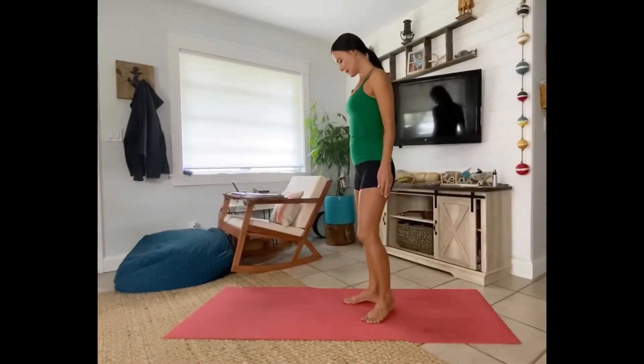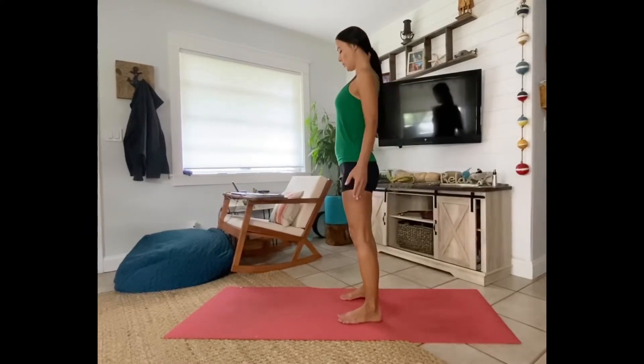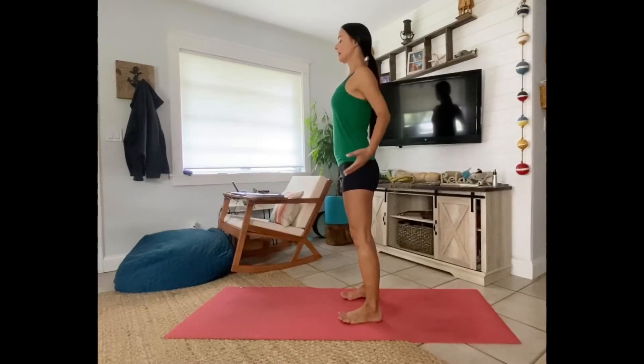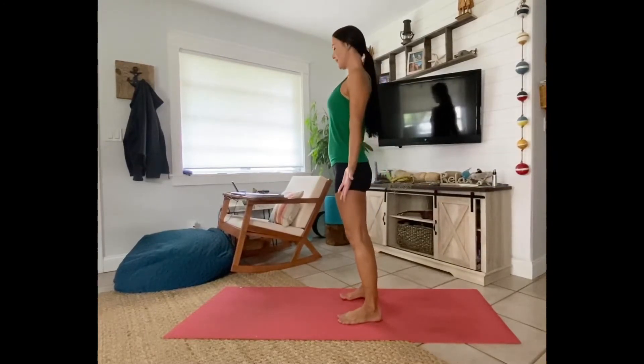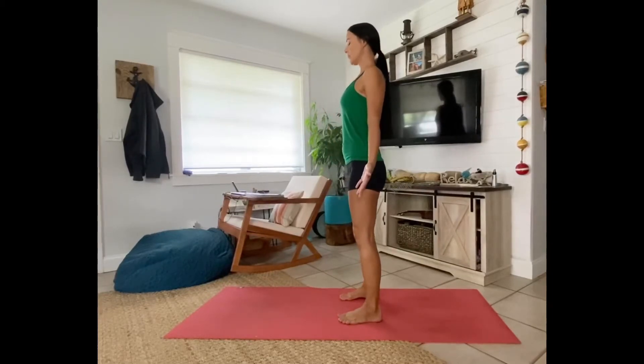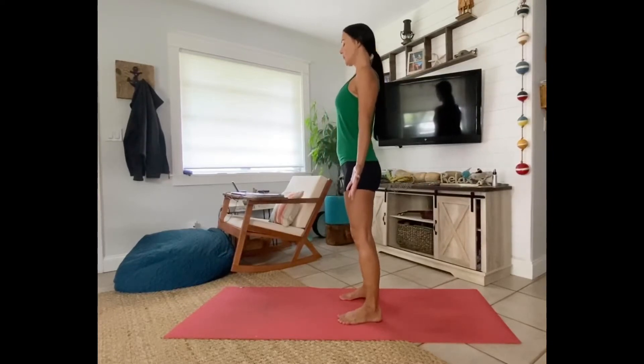We're going to begin just standing in the middle of your mat. Take the feet a little bit wider than hip width apart. Roll the shoulders up and back. Just standing in tadasana, connecting to our breath. Palms open wide, facing forward, and then close your eyes. Let's just do three full breaths here.